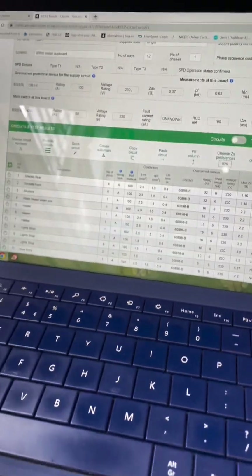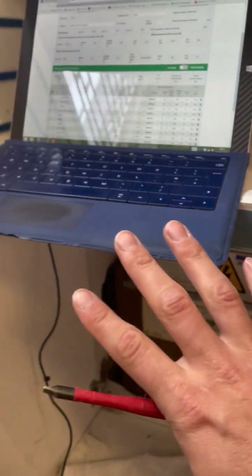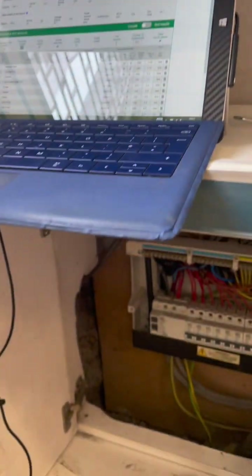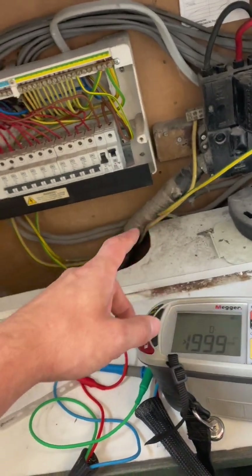I've found a few things already just walking around during my inspection. This for example looks like someone's put in a ring — or not — but there's an extension lead for a floor socket. I'm using Electroform today on this one. I use Electroform and EasyCert — they both have their advantages and disadvantages — but on this particular one I particularly like Electroform for EICRs. It's very user friendly and end-user friendly. The place doesn't look as bad as I expected — not a shit hole at all.